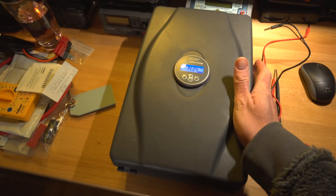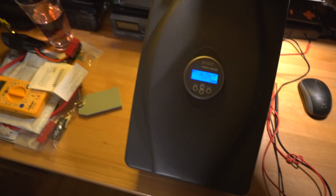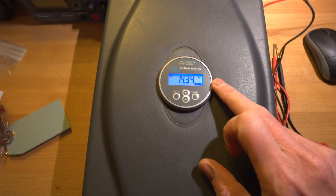I haven't filmed anything today and I haven't really done a huge amount on the battery itself, but I've been out and about doing some other bits. So I'm going to show you what I've done so far with the micro power wall — it's basically almost finished and I've got it all installed.